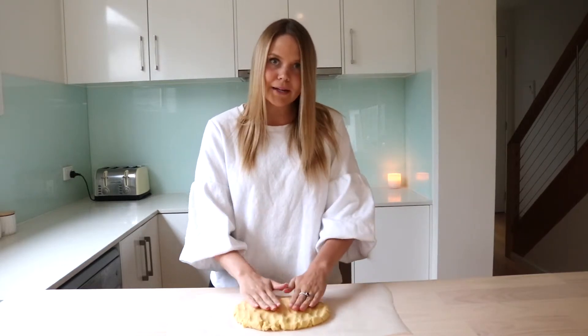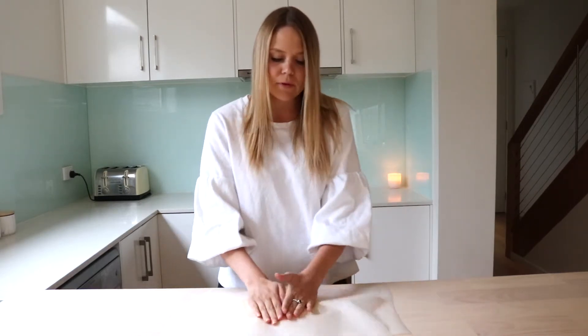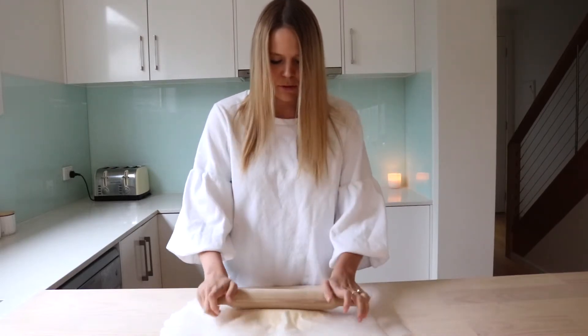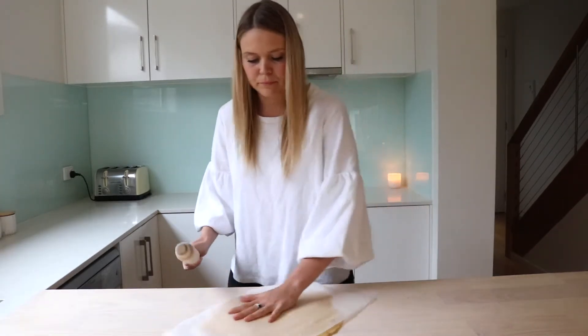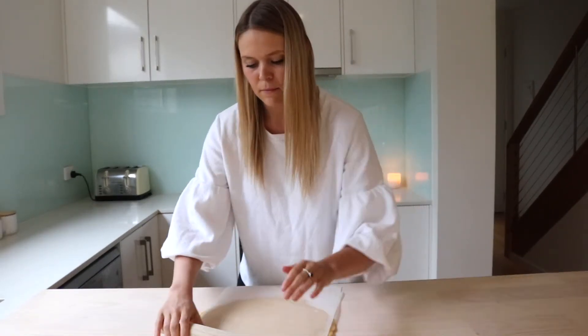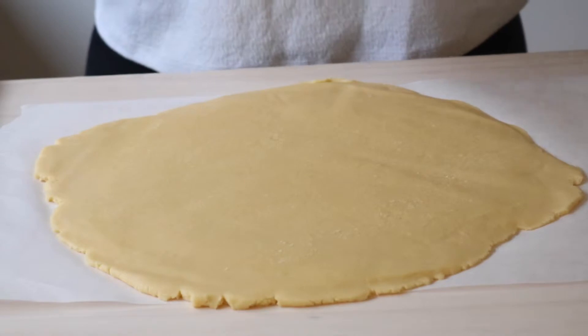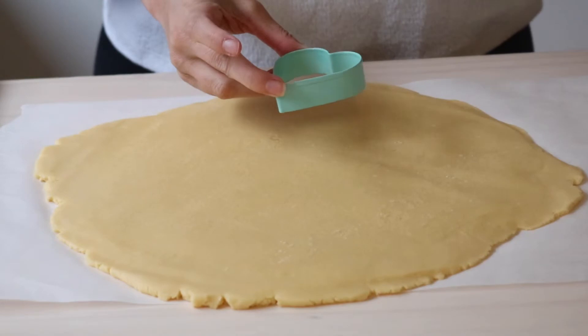Our dough's been in the fridge for 20 minutes. Pressing it down a little bit, which makes it easier when I'm going to roll it out with the rolling pin. I've got two pieces of baking paper — I'm going to lay that on top and just roll it out. As soon as I cut out my cookies, I can place them right on the baking paper. Now I'm just going to use my little heart-shaped cutter to cut out the biscuits.